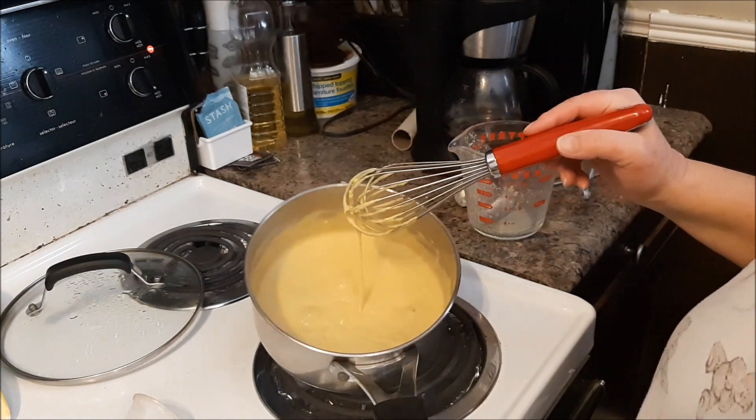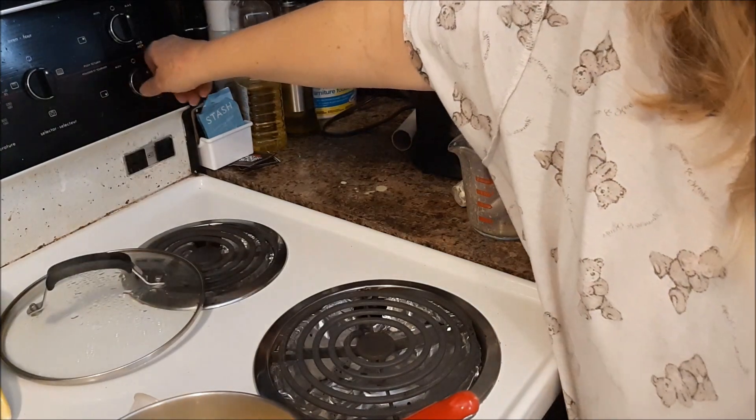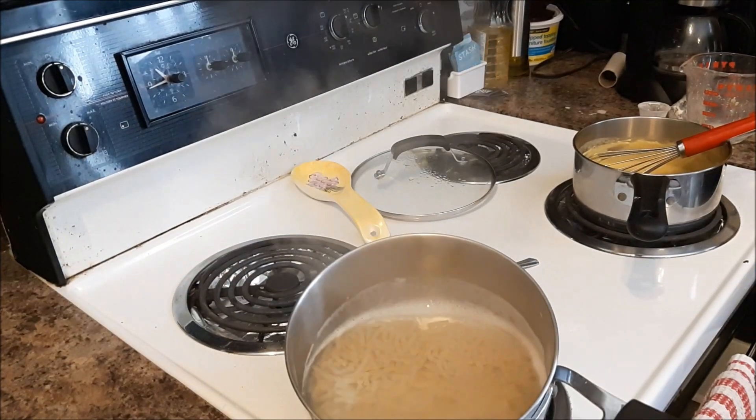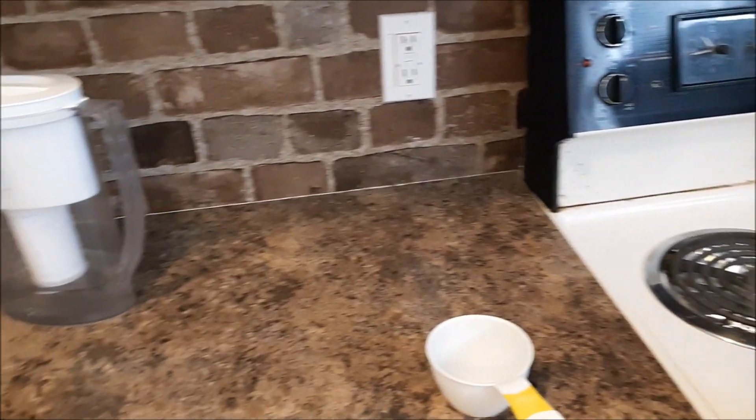I'm just going to take that off the stove for now. The pasta is cooked so I'm going to drain it.